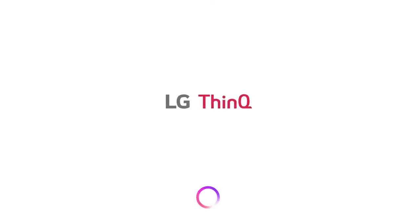This is it. This is ThinkQ AI — LG's Intelligent Assistant. All from your TV, all powered by your voice. We'll be watching.